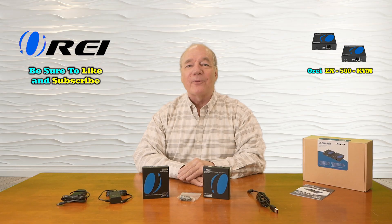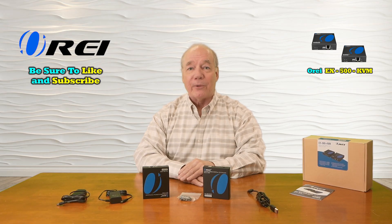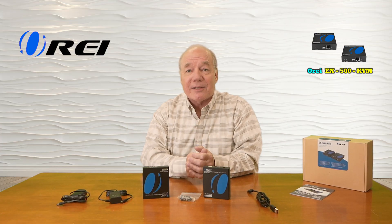Hey there tech fans, Rick here again from the O-Ray team with an overview of the EX-500-KVM HDMI Extension Kit with KVM functionality. This product makes it incredibly easy for you to share all of your HDMI media content with a second remote location up to 400 feet away over a single CAT6 or CAT7 LAN cable.